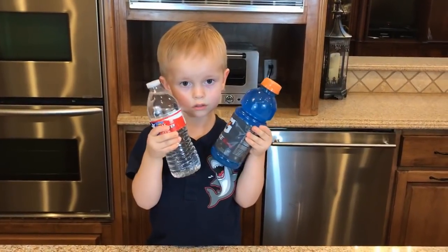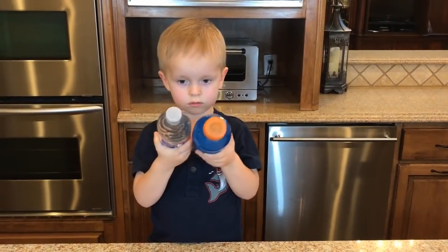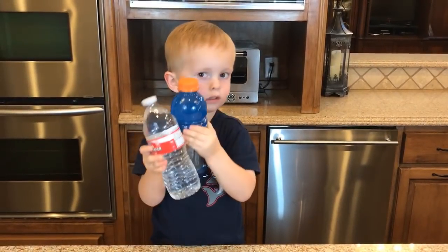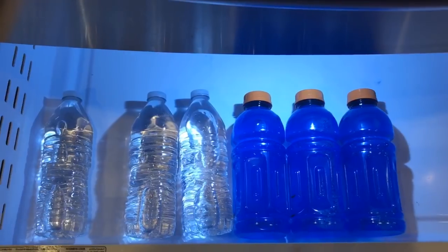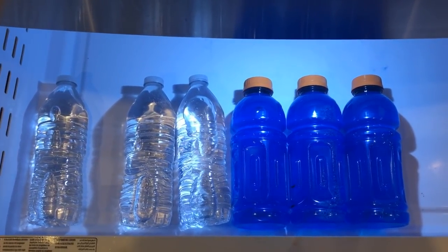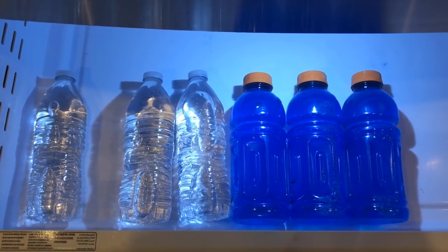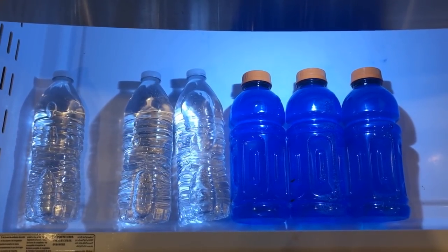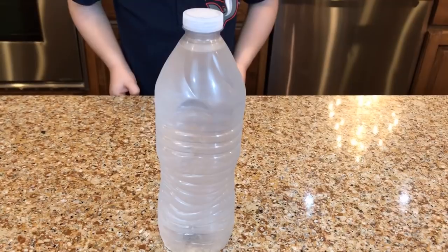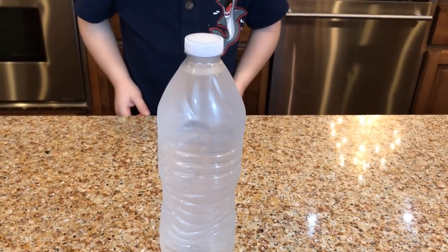For our next school experiment, to make instant ice, we'll need a bottle of water. And since blue color is Bruce's favorite color, we decided to add a bottle of Gatorade. We put a few bottles of water and Gatorade in the freezer since it's our first time doing this experiment, and we're going to leave these bottles in the freezer for two or three hours. It looks like this bottle of water is ready to become instant ice.